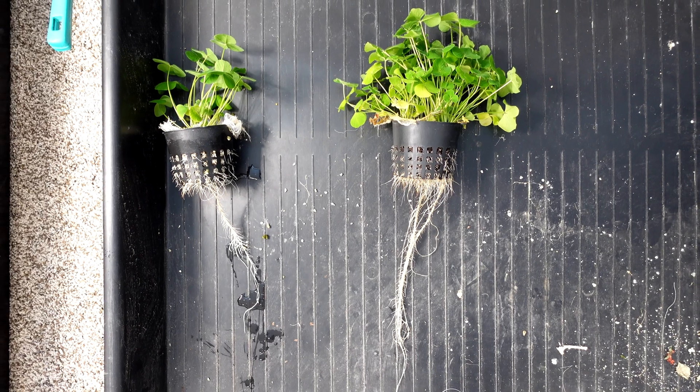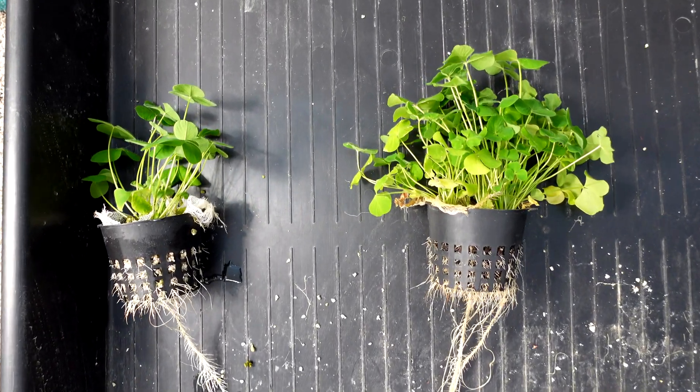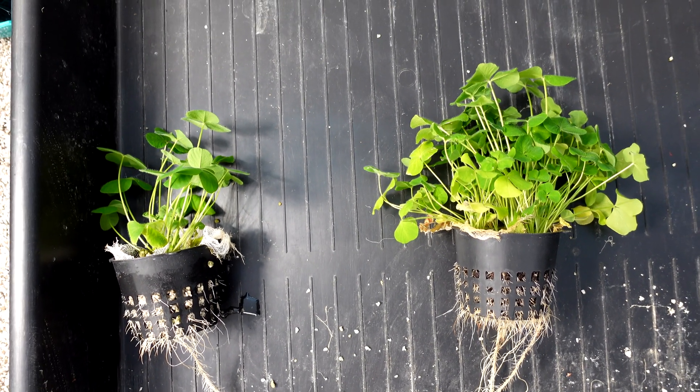As you can see here, the left side and the right side — there's a pretty clear difference between the cocoa coir and the perlite. The clear winner, no contest, is the right-hand side for this one in the coir.